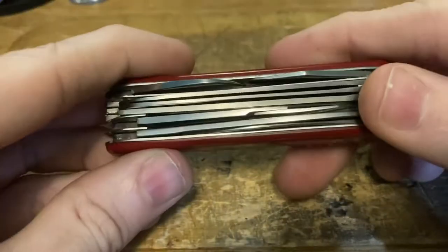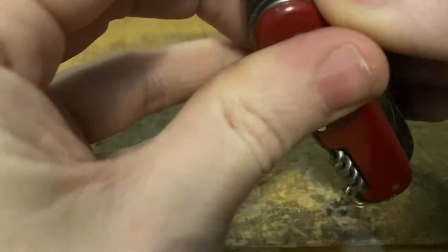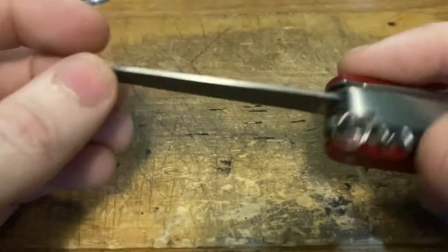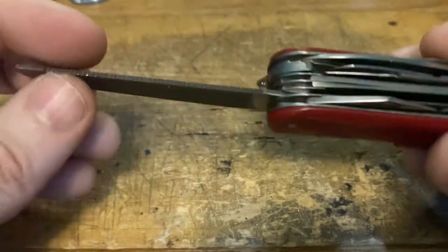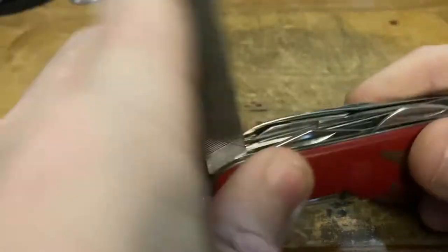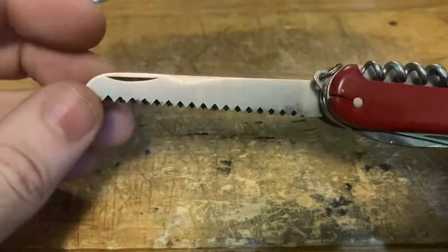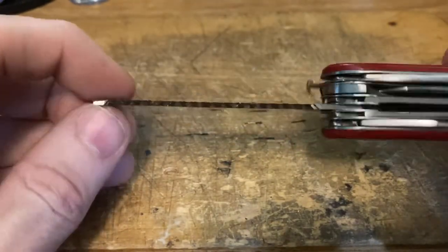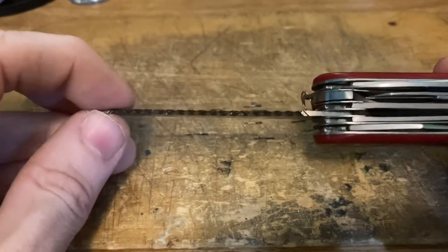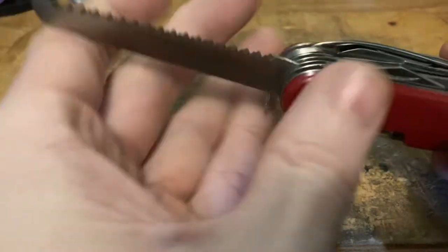It's got the same can opener and cap lifter screwdriver as the other Syracuse I shared a minute ago. Got a rough looking metal file — it'll work in a pinch. They did bother to put the metal saw on it at least. The saw actually comes from the factory loose — that kind of workmanship, the good stuff right there. It's a clone — this was not an era where they were particularly concerned with quality, it was about quantity.